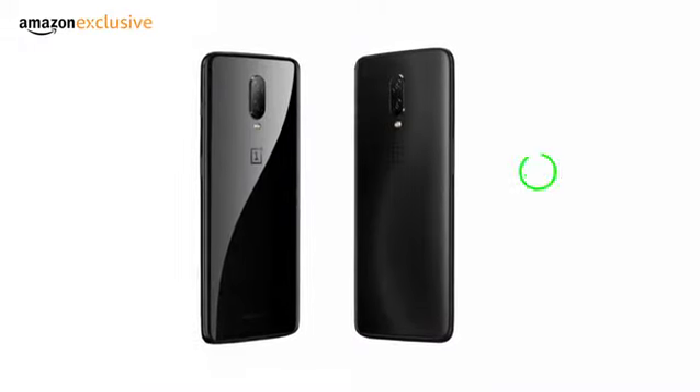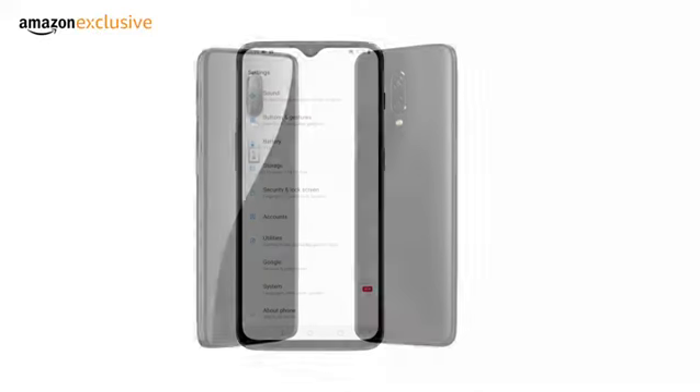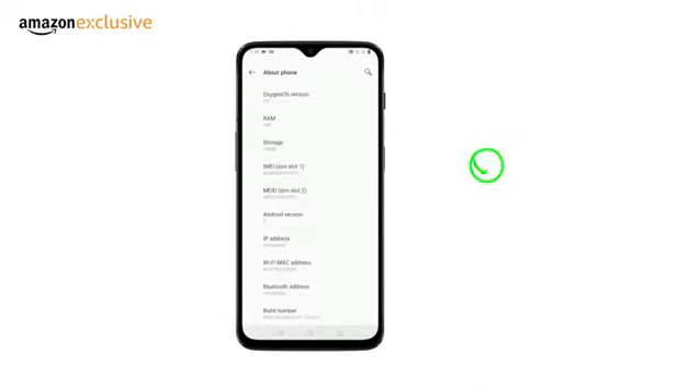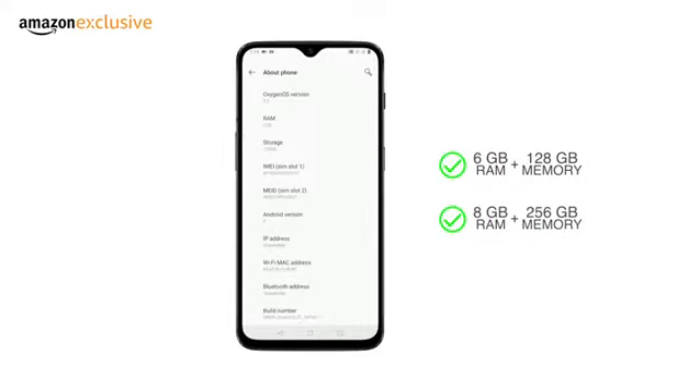Choose between two colors: midnight black and mirror black. This dual-SIM phone comes in two memory options: 6GB RAM plus 128GB internal memory, and 8GB RAM plus 256GB internal memory.